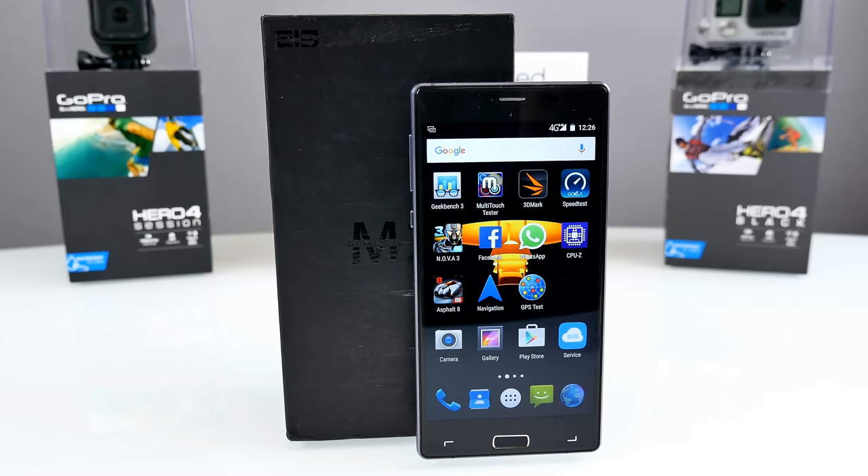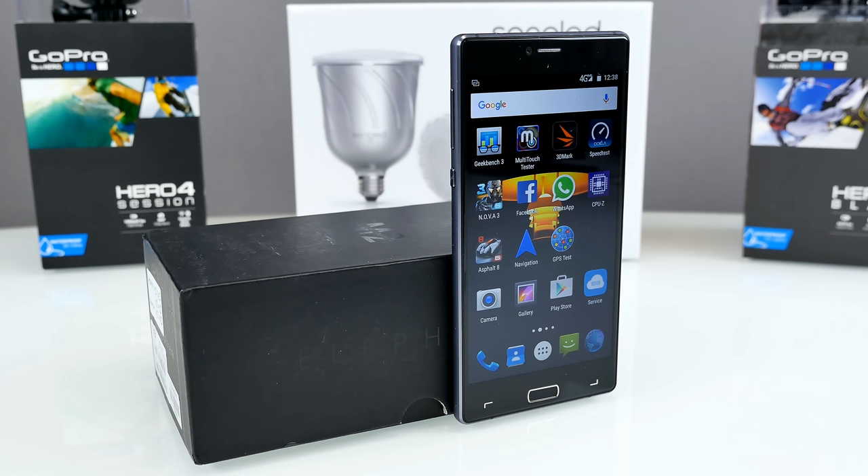Let's get directly started and have a look at the specs. The Elephone M2 retails for $180, comes with the MTK6753 processor clocked at 1.3GHz, octa-core. 3GB of RAM, which is really quite good for the chipset. 32GB of internal memory, which is also okay. And a 5MP front-facing shooter and a 13MP rear camera.